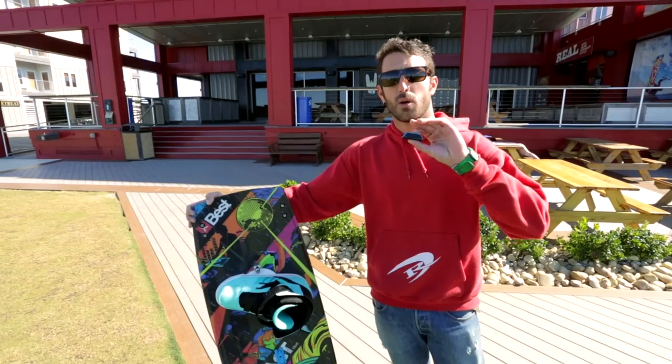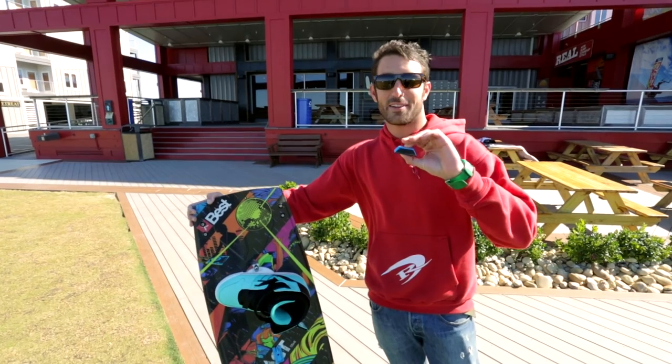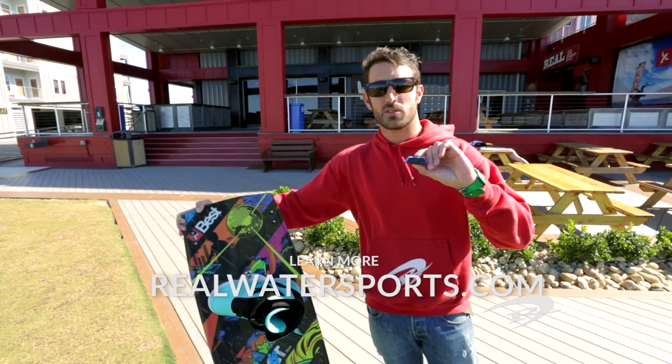So check out the Woo app, compete with your friends, see who can jump higher, and learn a little bit about how high you're going and how long you're staying in the air. You can learn more about the Woo at realwatersports.com.